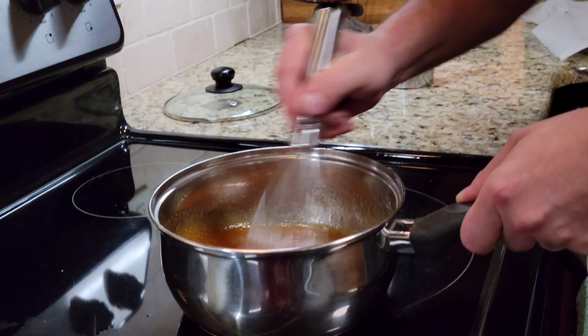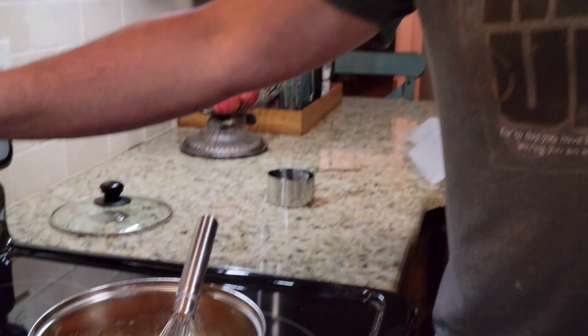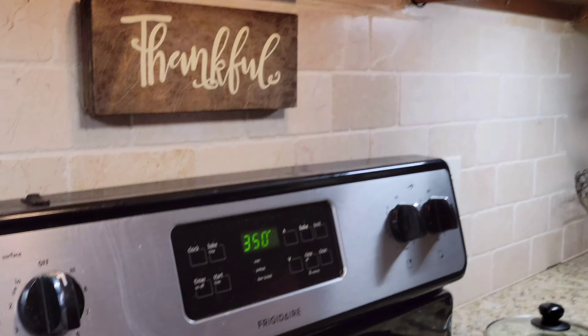Then you're gonna simply whisk all this up. Keep mixing until you get it close. So it's ready now — this is about the consistency you want. One thing I forgot to say: you need to preheat your oven to 350 degrees. You want to do that immediately.